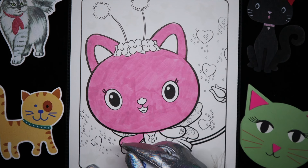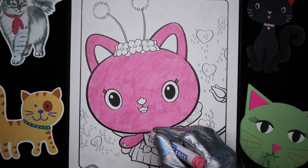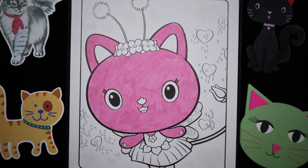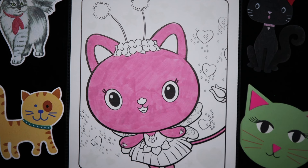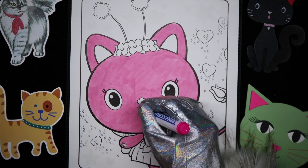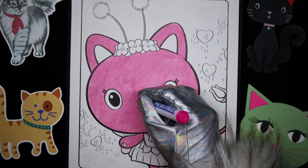Now these markers really like to bleed, so when there's lots of little details it can make it kind of difficult. And let's go back in with a darker pink to get some of these details like her tongue and her nose.